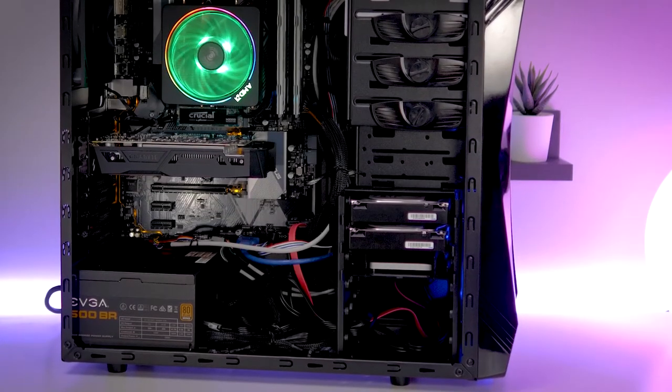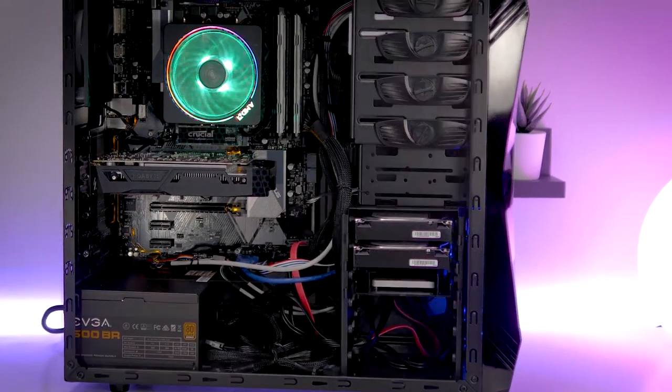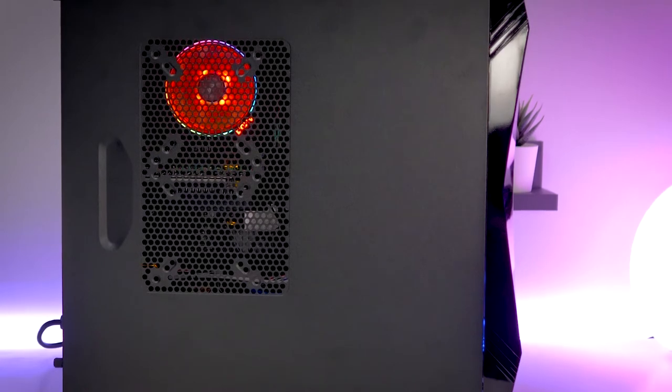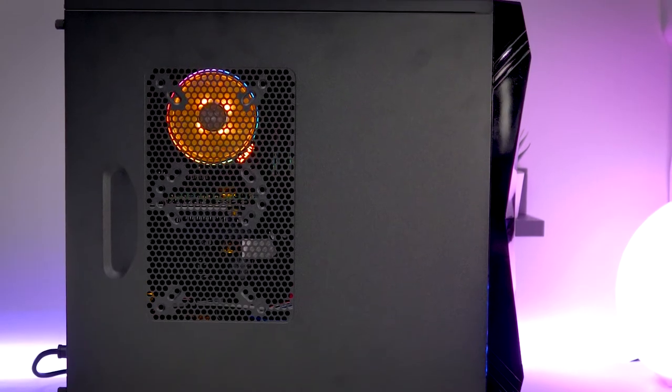One thing to keep in mind: this CPU has some nice RGB lights going on. However, if you want to show those off, once you put the cover back on a lot of that gets lost. So if you want to show off your lights, you might want to look at a different case.